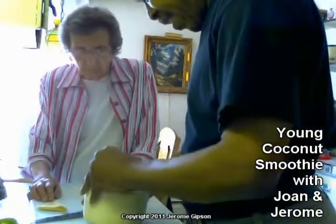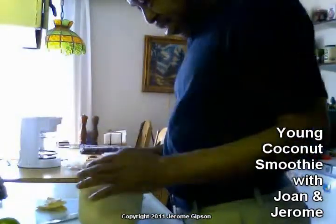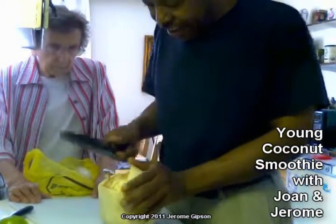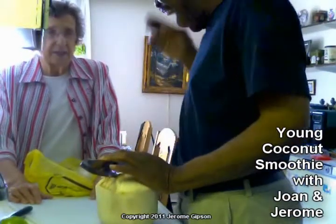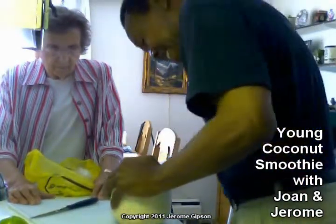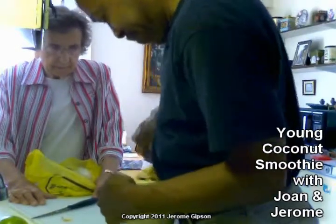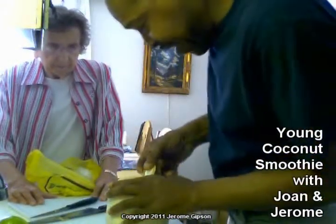There we are — it's starting to come off. So it's a first time for everything. One fellow said you just take the point of the knife and go — I think that worked, though it got me right in the eye. Where are my glasses? He said to pry it — there we are, that works. Now I don't want to cut myself in two. Beautiful. Very good.